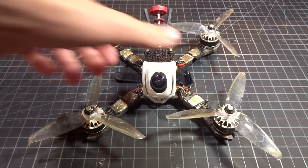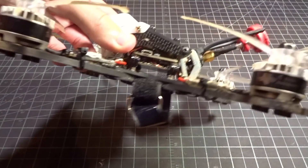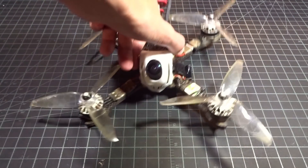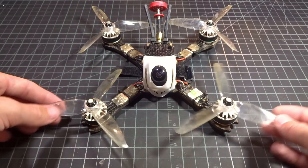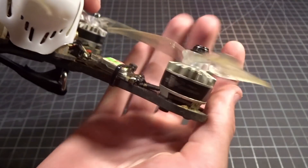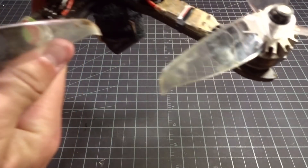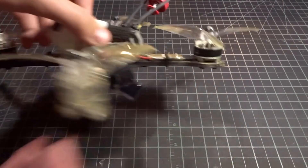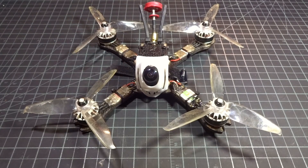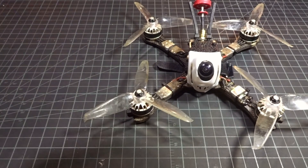Hey guys, welcome back to another video. You might recognize this quad - this is my Beast XRE200. This thing has been an absolute workhorse and a true tank for me. But if you look at the parts on it: Tornado T2 2206 2300KV motors, an F3 flight controller, and just 20-amp BLHeli-S ESCs. It's really become a little bit outdated and underpowered, especially compared to the things I've been flying today. So I was offered a few things to test out, and I thought why not make an update video to revamp it and get it back in the air.